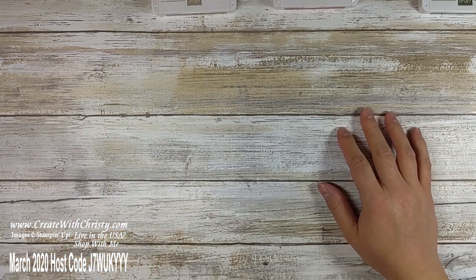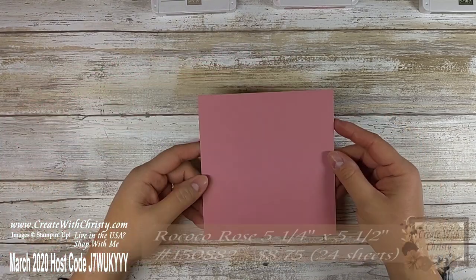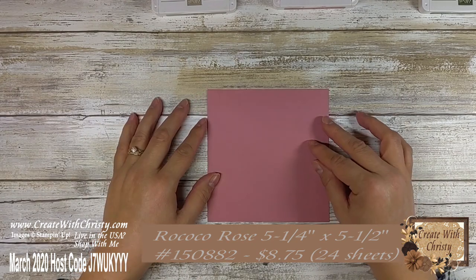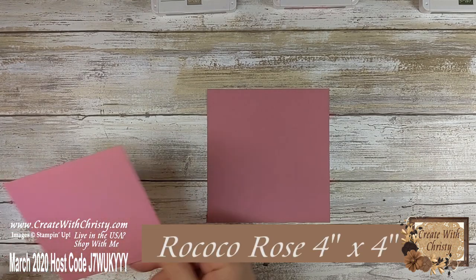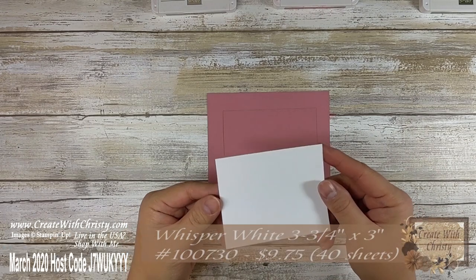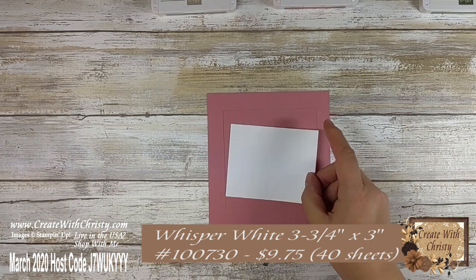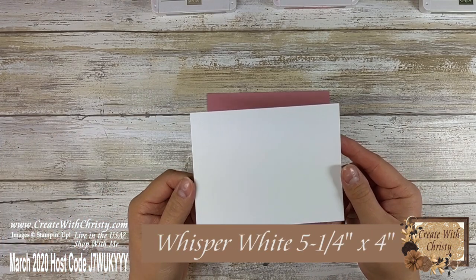First off, I'm going to show you all the supplies that you need so you can gather them up in case you want to make the card with me. You need a piece of Rococo Rose cardstock — this is a five and a quarter by five and a half inch piece — and another Rococo Rose piece, this one four inches by four inches. You need a Whisper White piece, three inches by three and a quarter inches, and one more Whisper White piece, five and a quarter by four inches.